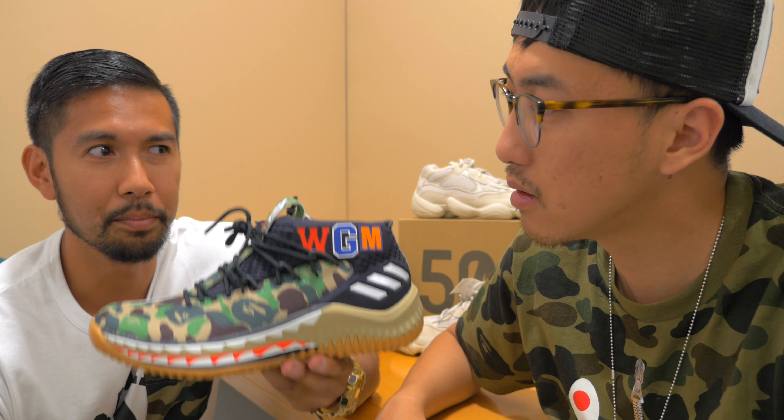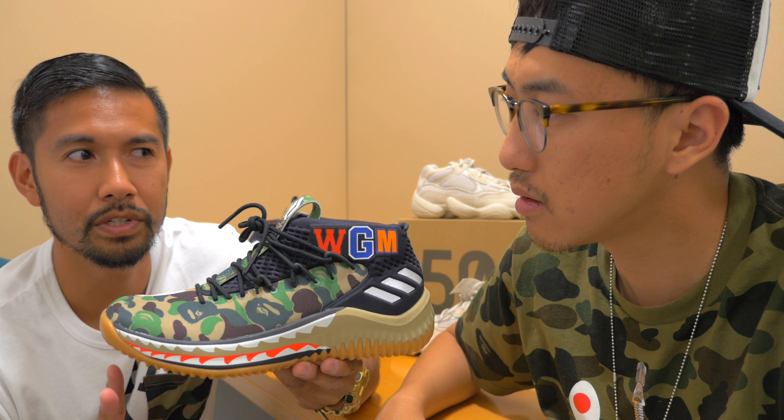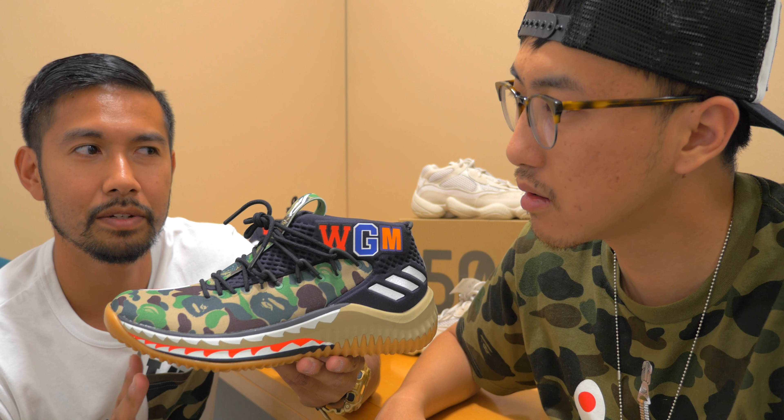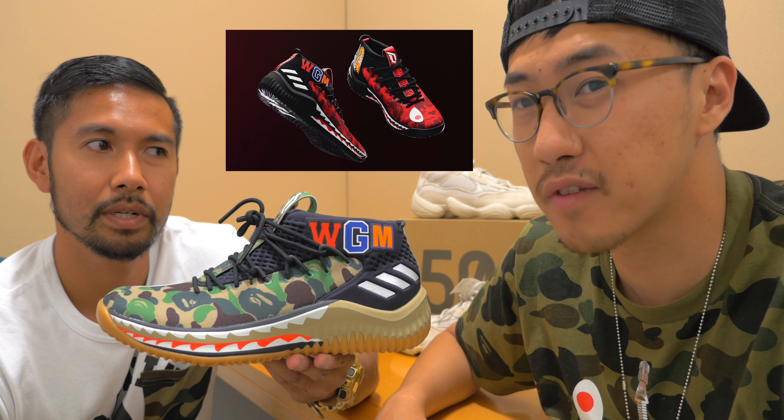Alright, let's get into today's topic — the Damian Lillard 4. Why don't you give everybody a detailed look at the shoe? Sure, Max. So Adidas put in a lot of detail that's reflective of the BAPE brand. This shoe was released in three colorways: two for the general public — a green camo and a black camo — and a special red colorway available for Adidas friends and family.